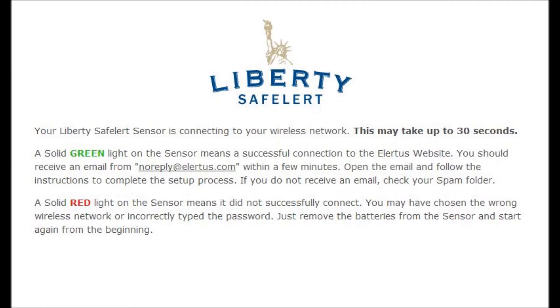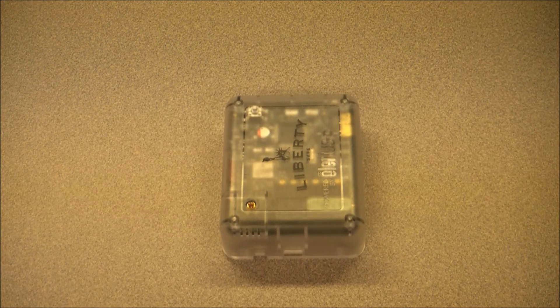Your Liberty Safe Alert sensor is now connecting to your wireless network. A solid green light means it has connected successfully. A solid red light means it did not successfully connect — you may have chosen the wrong network or incorrectly typed the password. Just remove the batteries from the sensor and start again from the beginning. When it successfully finds your wireless network, you will see three quick green flashes, followed by a pause, and then the LED will go solid green for 30 minutes.